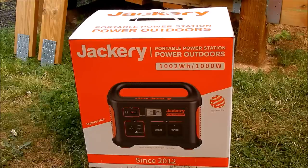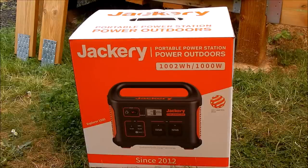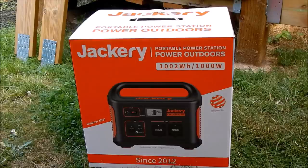Today I'm going to be taking a look at the Jackery Explorer 1000 portable power station. It's a big box full of lithium-ion batteries — 1002 watt hours of lithium-ion batteries — and it's got a 1000 watt inverter. It's got an MPPT solar charge input so you can charge it from mains using a power adapter or from another vehicle. It has some DC outputs: both 12 volt and 5 volt USB, and also on this model USB-C.